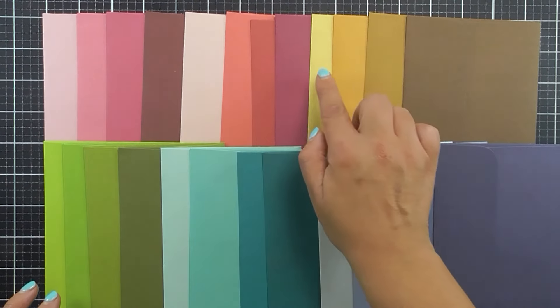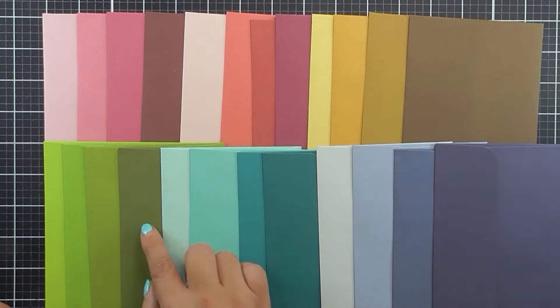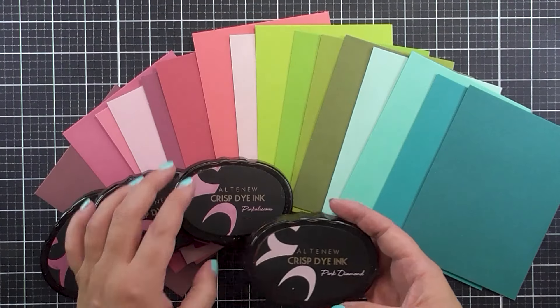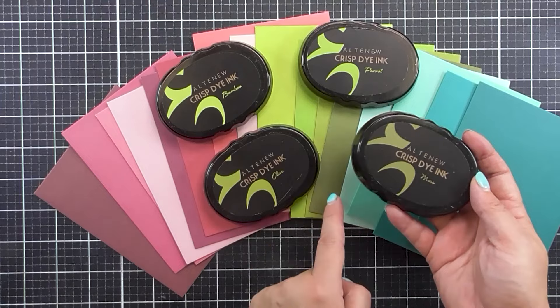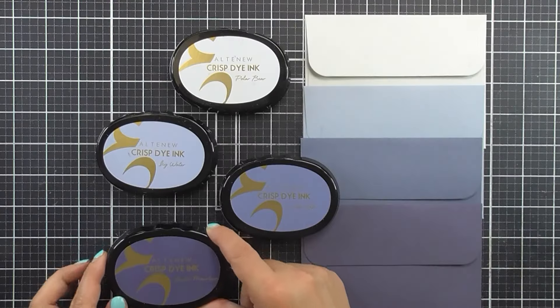We are releasing the Crafty Necessities envelopes in these following colour families: Cherry Blossom, Red Cosmos, Fall Harvest, Tropical Forest, Seashore and Northern Shore.